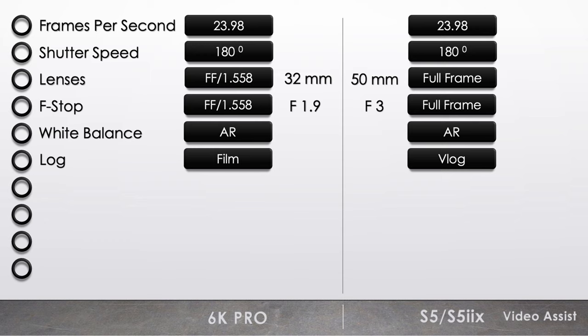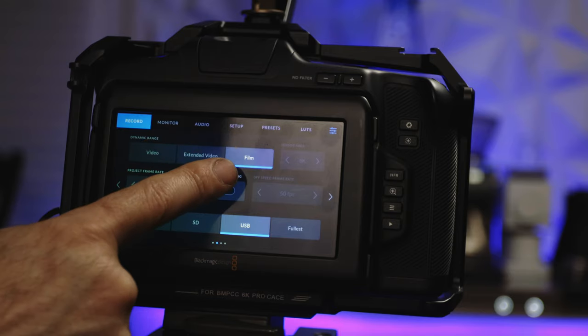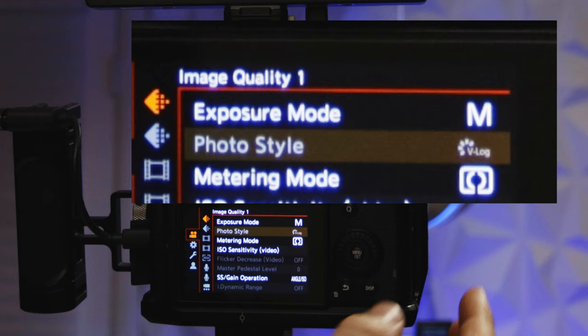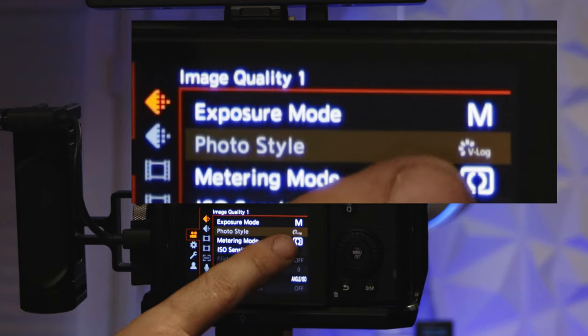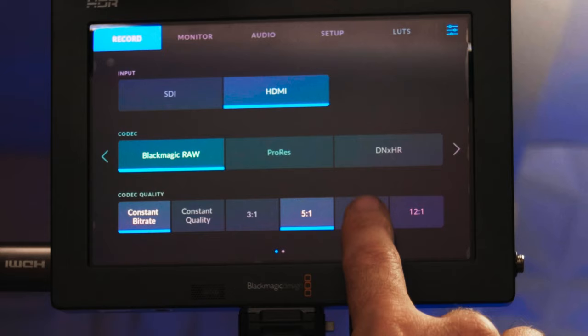Match log. Technically you can't match log in this case, but you can make sure they are both in their highest dynamic range log settings. For the 6K Pro, set to Film. For the S5, you're already stuck on V-Log by default when using the external HDMI. Match BRAW settings — I'm just going to film at 8:1 for this experiment, but for the film I'll use 5:1.